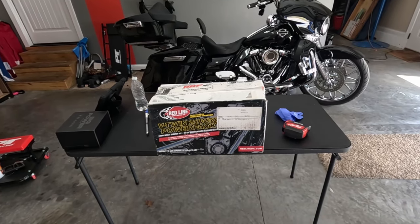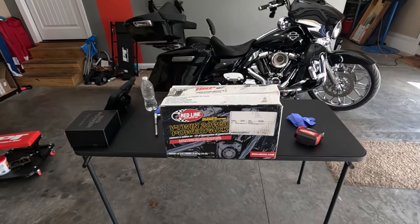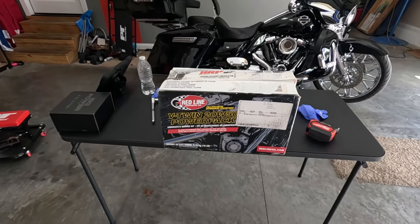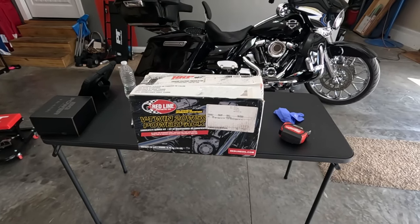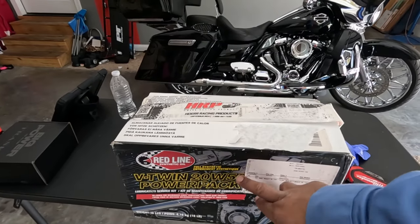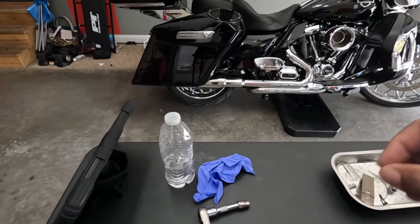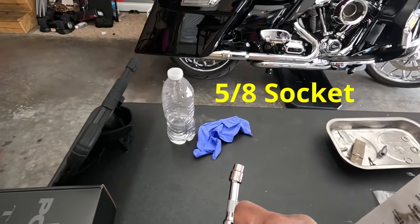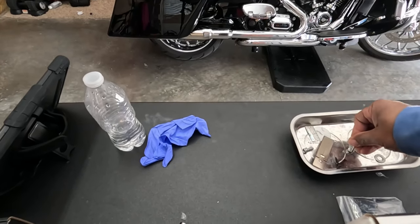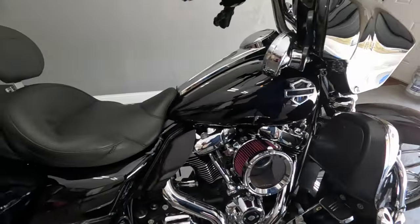It comes with the filter, which I don't need anymore because I got the flow filter — I'll show y'all how to actually use it and clean it. But it comes with everything we need: the primary, the transmission, and the oil, and it comes with some fuel stabilizer — complete fuel system cleaner — inside the box. I already got the tools laid out. The only tools we need is a 3/8 socket and a T27 to take the primary cover off.